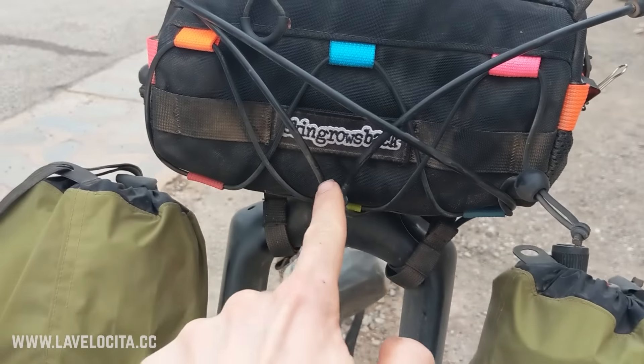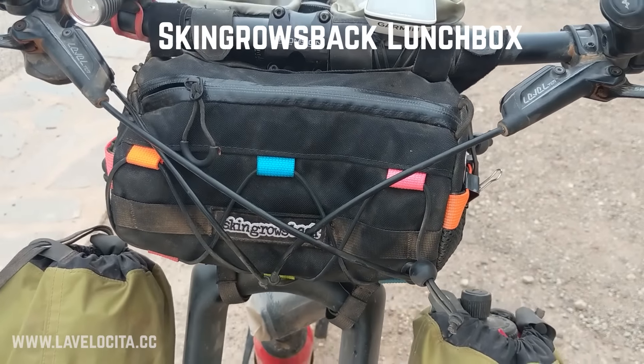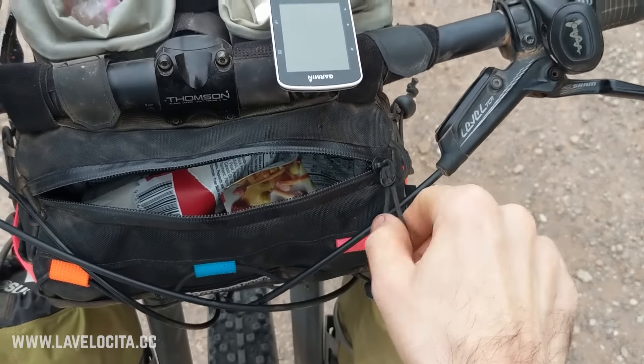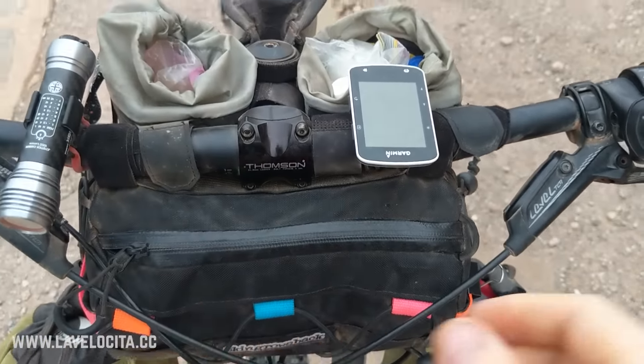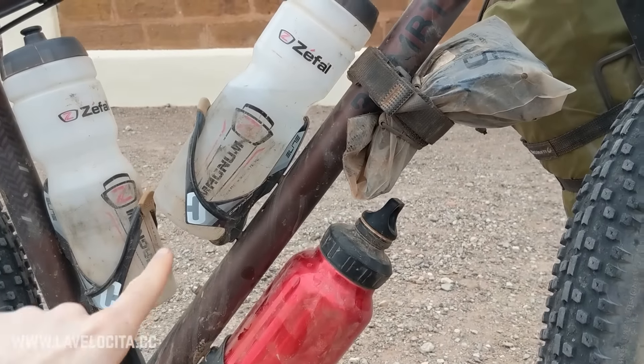One of my favorite bags is this one from a company called Skin Grows Back — they're based in Melbourne and it's all handmade. It's a nice handy zip-open bag where I kept a whole bunch of food. Good bag, I like that one.